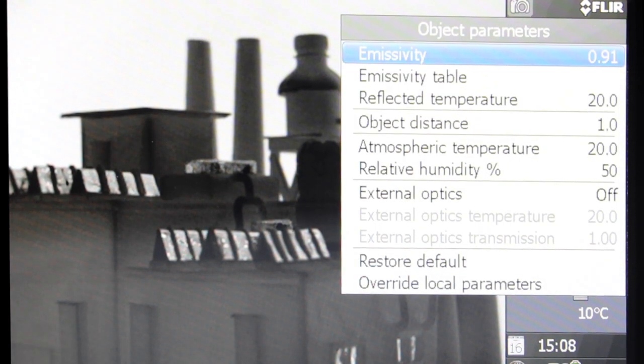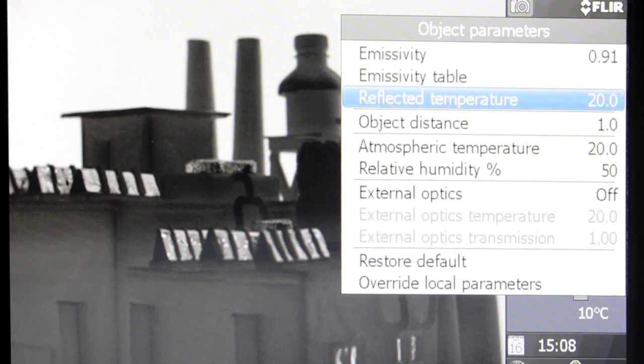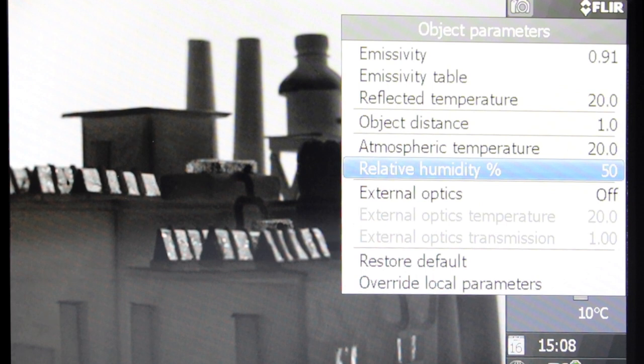You also need to adjust the object parameters accordingly. This includes the values for emissivity, reflected temperature, object distance, atmospheric temperature, and relative humidity. These parameters affect the temperature readings, especially emissivity and reflected temperature. Therefore, it is important to set them correctly.